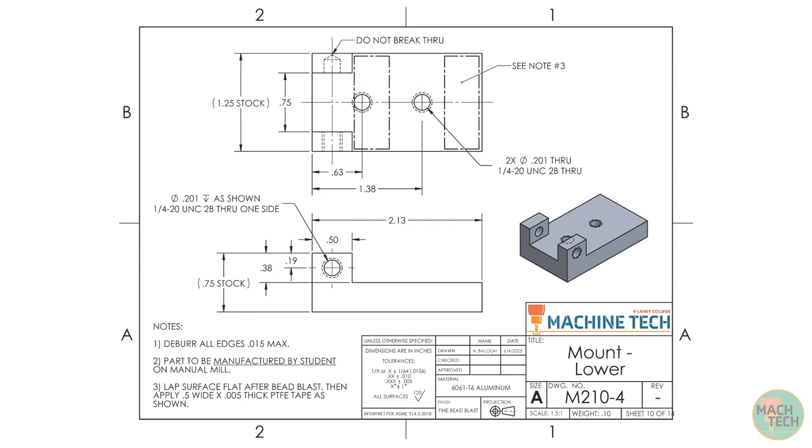Here's the drawing. Down in the title block at the bottom right, we can see that the title of the part is Mount Lower. The material is going to be 6061 T6 aluminum alloy, and the finish is going to be Fine Bead Blast, meaning that the surfaces will be blasted with fine glass bead after machining, which will be discussed in a separate video.